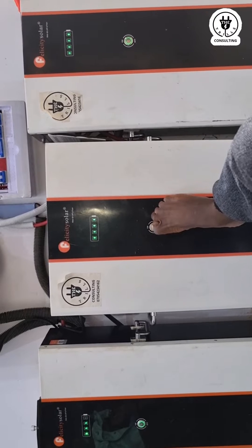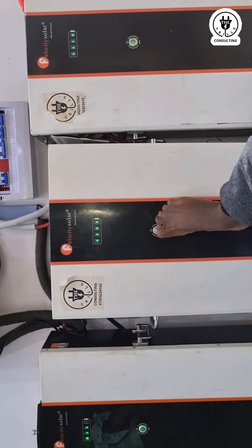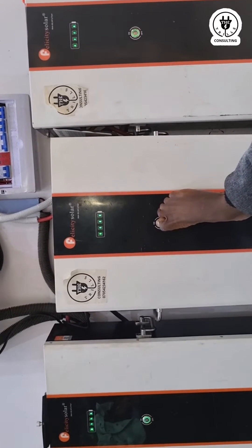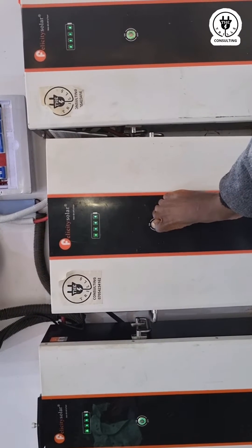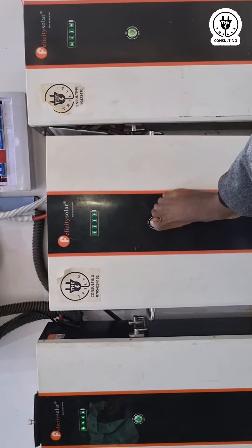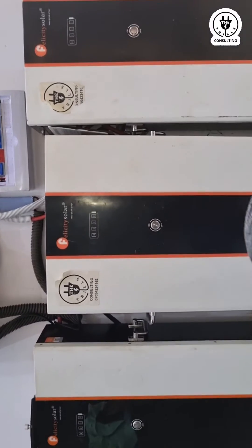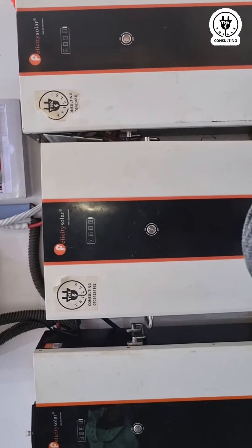I'm using my leg because I'm using my hand to hold the camera. I have to hold for some seconds before releasing. You can see they are now all switched off at the same time — all three.